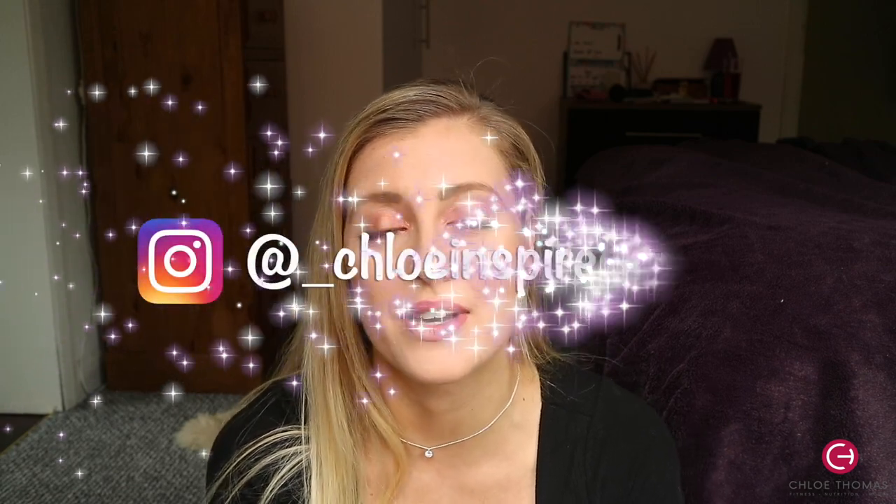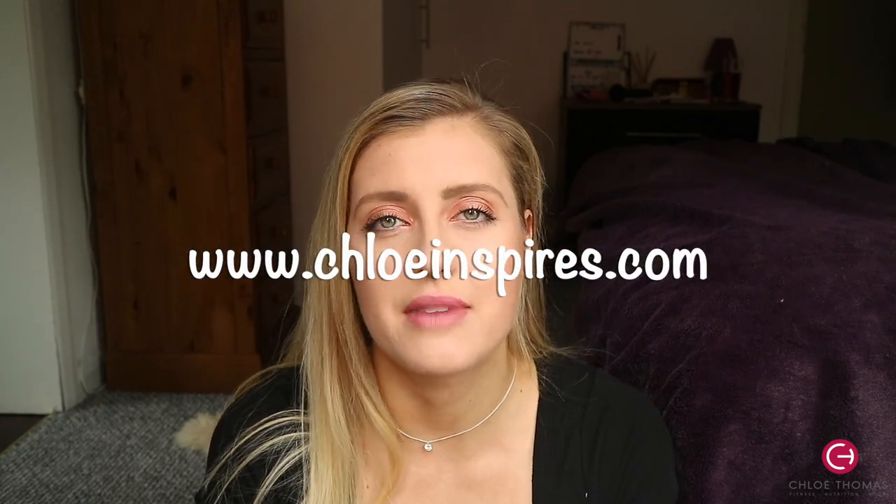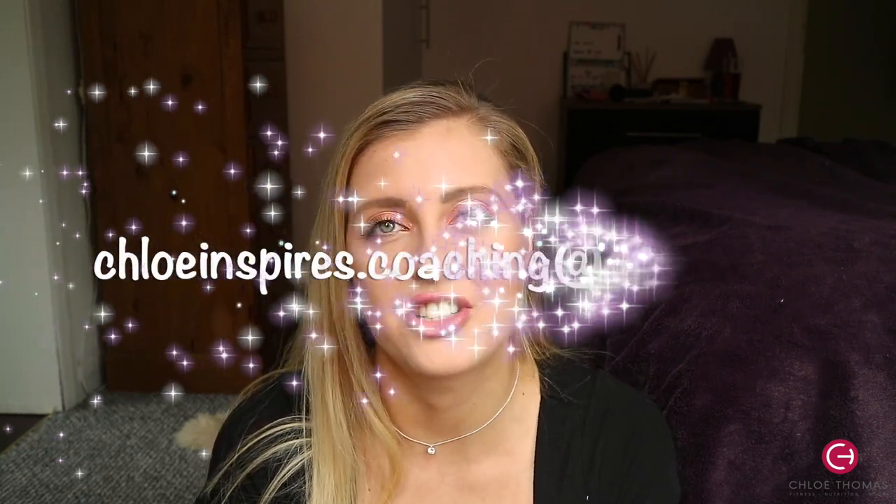If you've got any questions about the workout, just pop them in the comments below or DM me on Instagram — it's at underscore chloe inspires underscore. I also do personal training online and nutrition coaching, so if you're interested you can visit my website chloeinspires.com, drop me an email at chloeinspires.coaching@gmail.com, or reach out if you want a custom program.